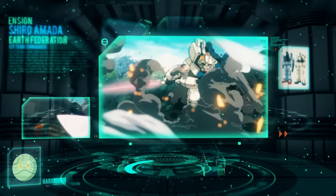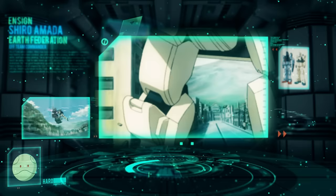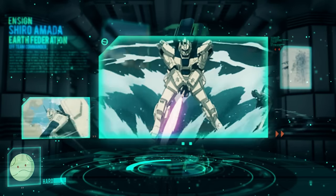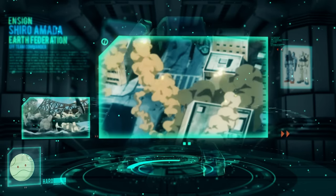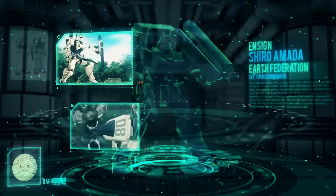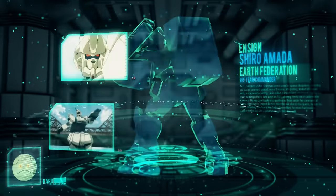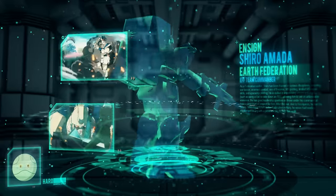In addition to its frame being composed of Luna Titanium Alloy, the more vulnerable regions of the EZ-8 Gundam were reinforced with additional armor on parts of the torso and ankles. With the removal of the chest-mounted armaments, it still maintained the dual beam sabers found with the Gundam Ground Type.